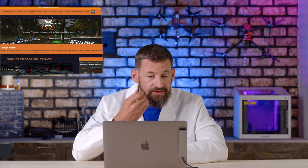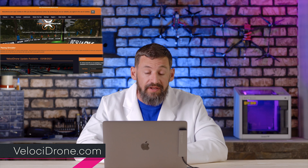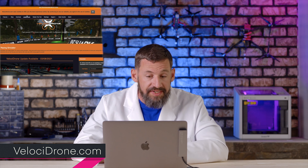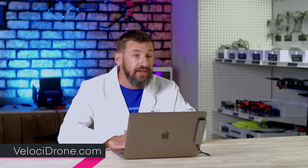You can see on screen here the link to Velocidrone. It works for Mac and PC. Just go to the download section, fill out the registration, create an account, and download Velocidrone.